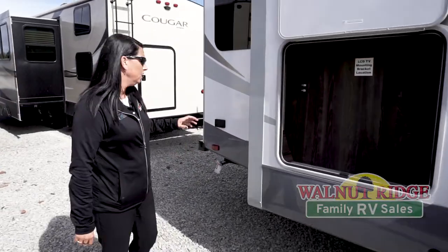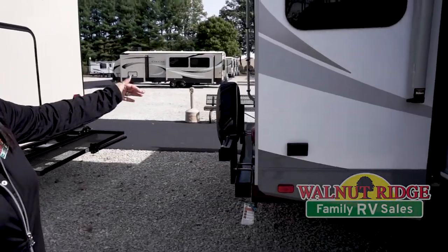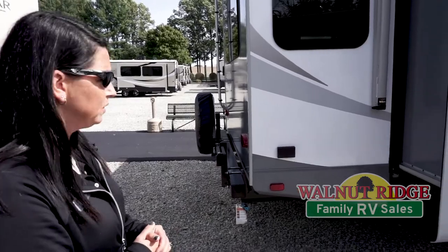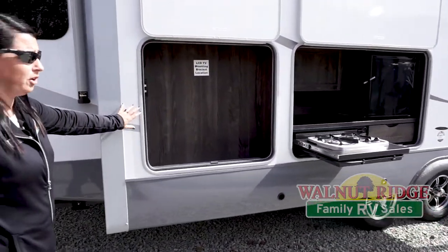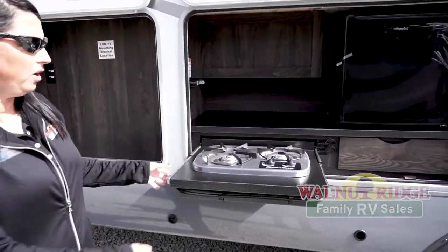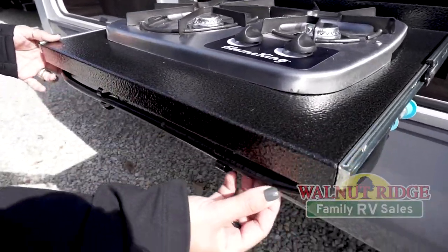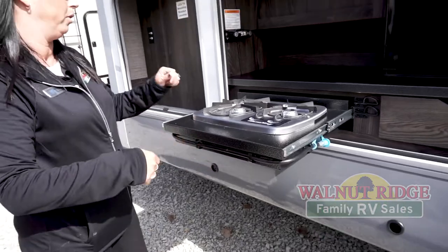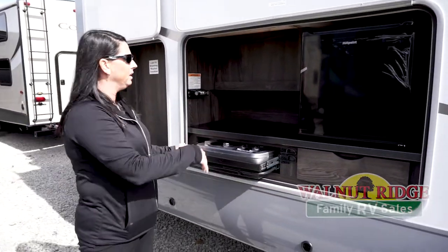We'll start with a few things on the outside. You have the grill mount on the back as well as your spare tire that will spin around so you can actually have a grill outside. You've got storage and a place for a television and your outside entertainment area. Two burner cooktop stove on the middle slide here. I like that they put the gas line around here so you're not worrying about pulling it through the back or anything like that. You've got the mini fridge.